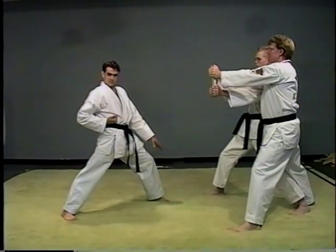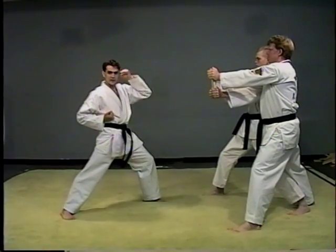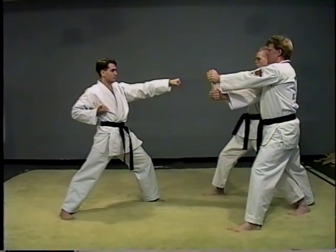Get into a deep front stance, just like if you were doing an elbow strike. Hand reaches out — left hand out, right hand if you're doing the opposite hand. Hand chamber is all the way back.